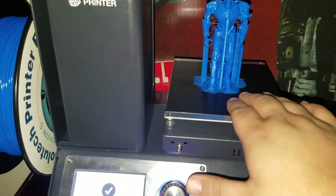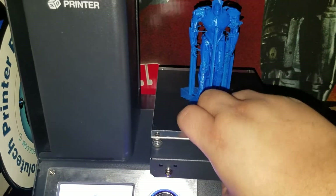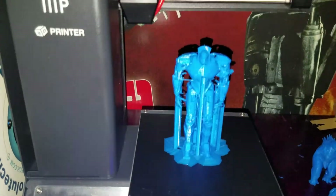Damn, what a waste of time. Thinking about sending the printer back to have it recalibrated.